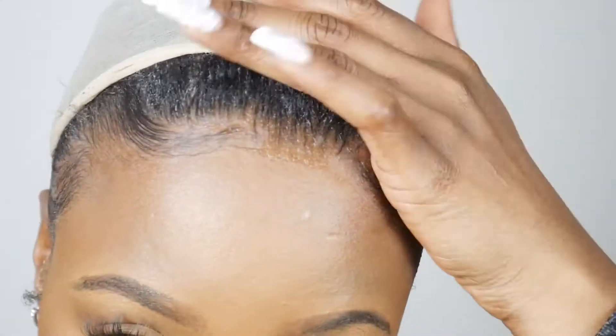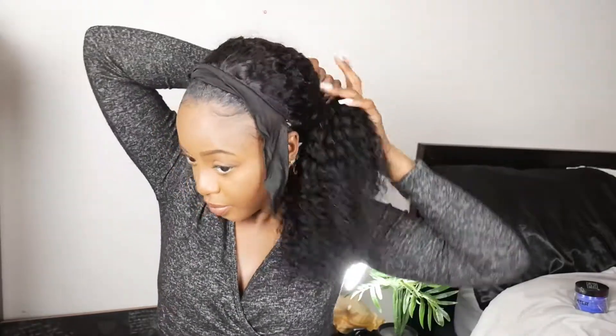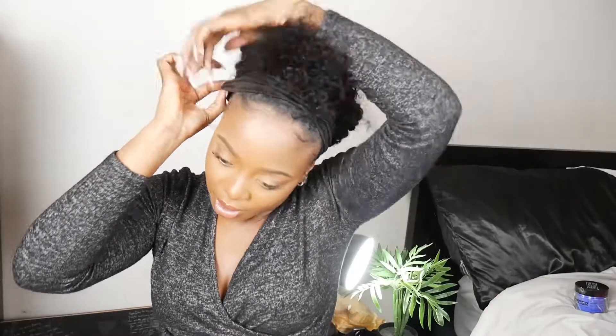Look at my edges flourishing. Mama's finna take care of y'all. Let's get to the application of the wig itself. Two things I would change about this wig: it would be a way better Velcro strap and maybe some adjustable straps, because the Velcro was just not cutting it. I was having trouble with it and I don't think it's just me. With an adjustable strap, I feel like I can have more control of how tight I'd like the wig to be around my head. There are some wigs that do come with an adjustable strap, so I feel like that would just be better for me.